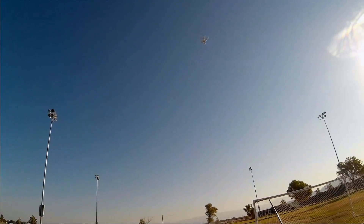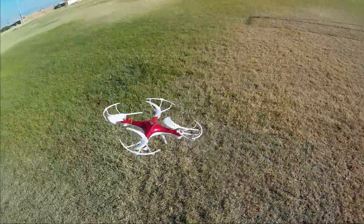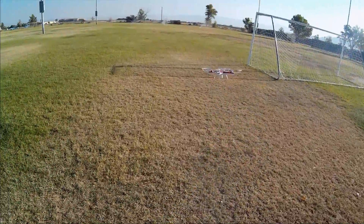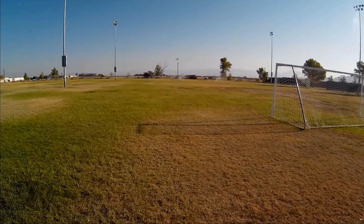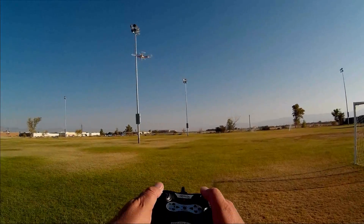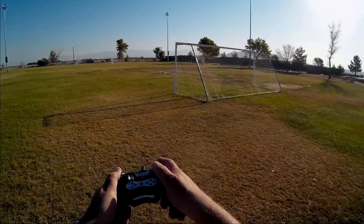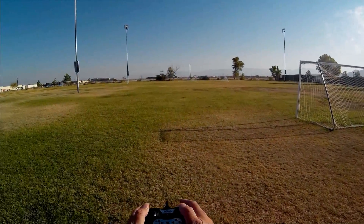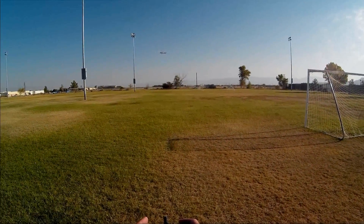Let's come down here where you can see it. Going out again — let's go into headless mode. Pulling it back and I'm applying full yaw to show that the direction of the quadcopter is relevant. That is forward, this is back. The heading recognition seems to be drifting a bit. This is left, that's right.